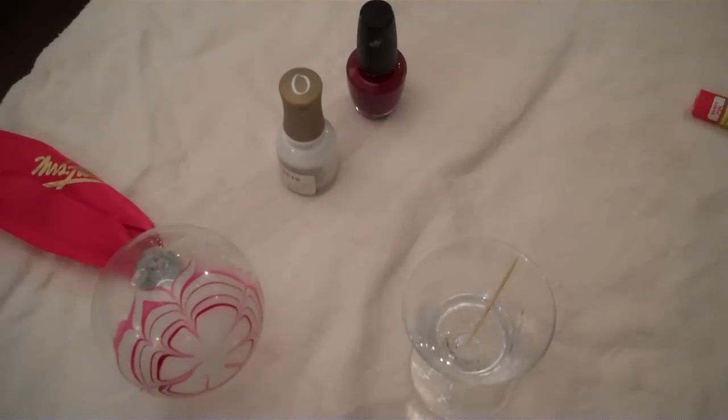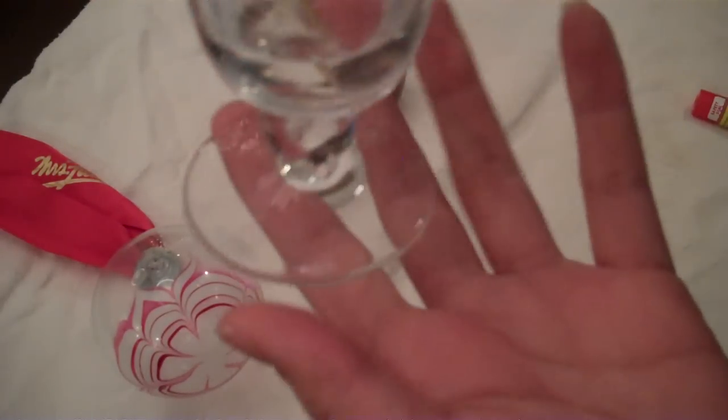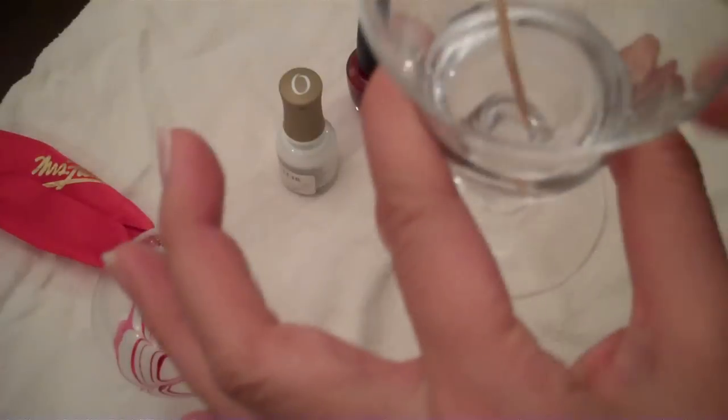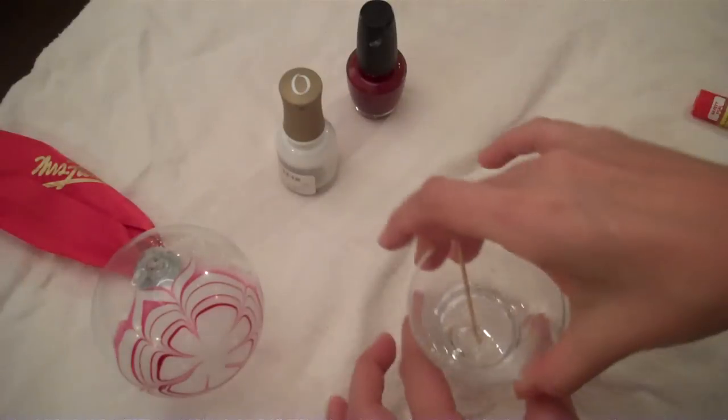My first tip is use the smallest cup that you have that will fit your fingers. I'm actually using this glass — it looks like a shot glass, about the size of a shot glass. It widens, but I only filled the water up halfway so that I could dip my finger in and it's actually a smaller circumference.